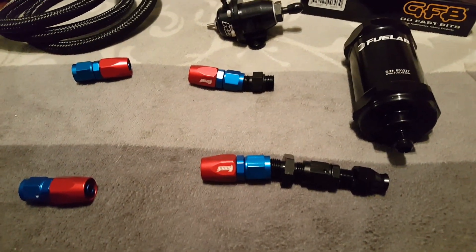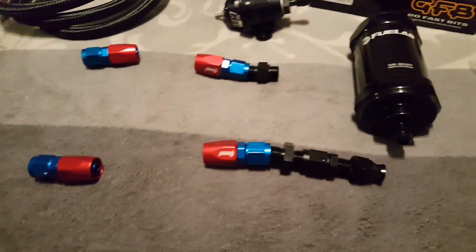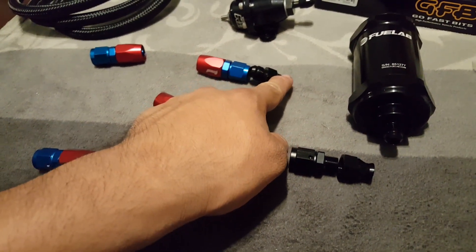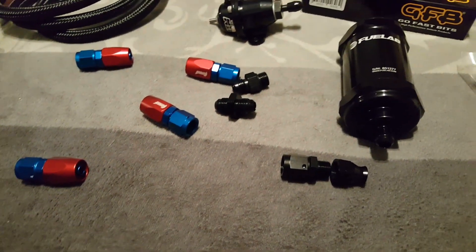That's basically it — I'll link all these parts in the description: the double male, the AEM fuel rail fitting, and the compression fitting for your fuel line.